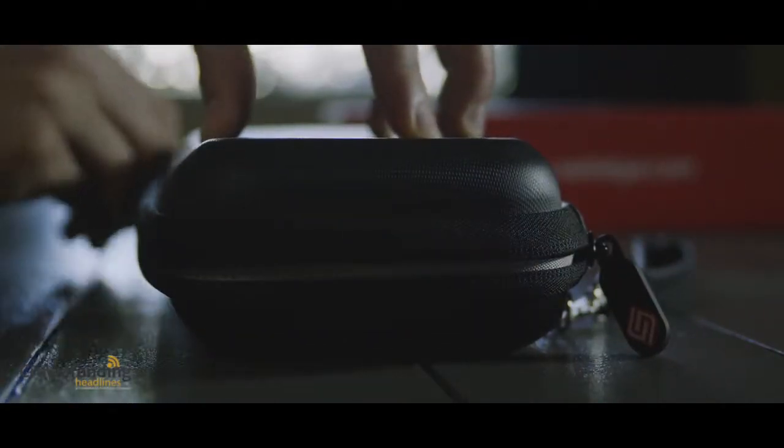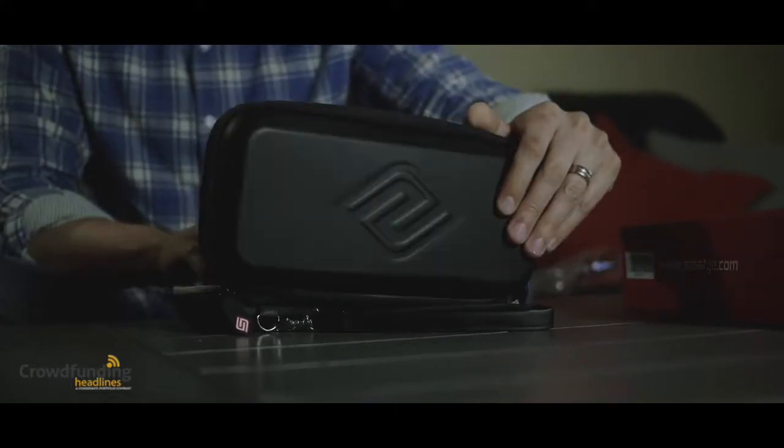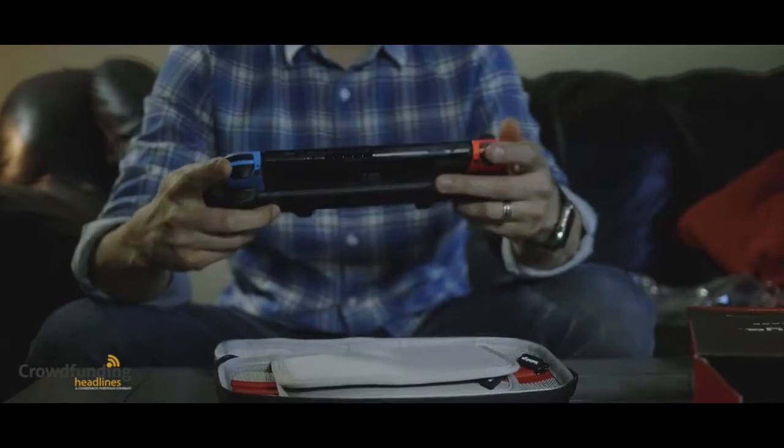Today we make great cases, and we're making a new case that will hold your Switch plus the grip. Our cases are the best out there, and they will keep your Switch and games secure.